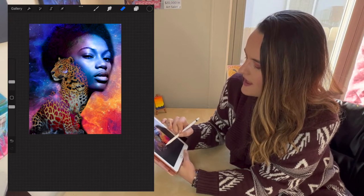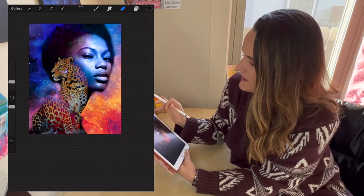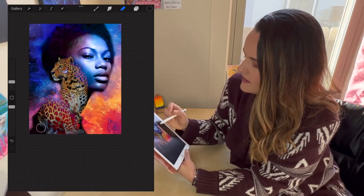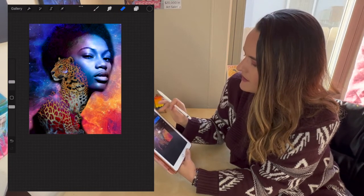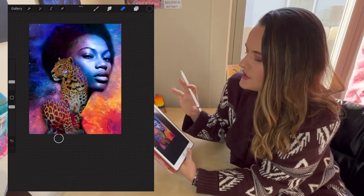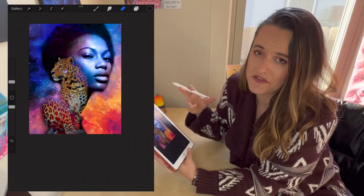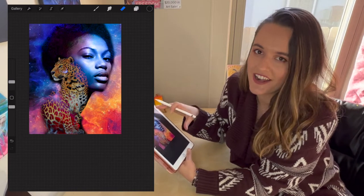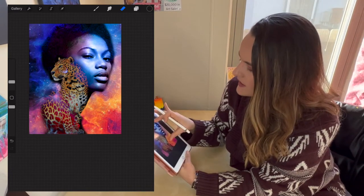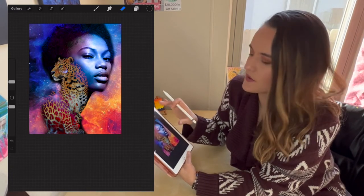I erase part of the back end and also select the woman's layer and erase her shoulder, since I didn't have that in the original. It's a bit messy when doing it quickly, but remember this is just a reference — when you go to do your painting you can change it however you want. This is just a guide to help you know where you're going when you start.